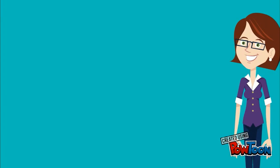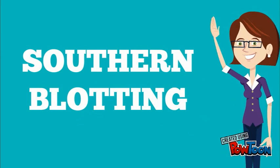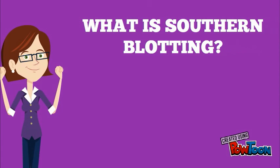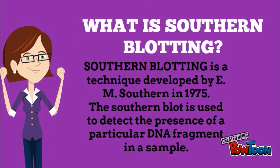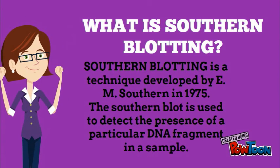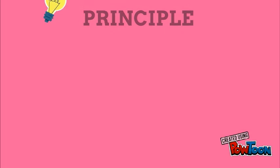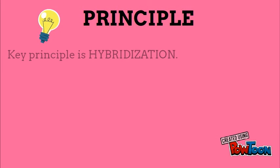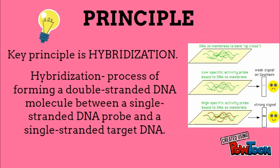Hello everyone. The topic that we are going to discuss today is Southern blotting. Southern blotting is a technique developed by E.M. Southern in 1975. This is a technique to find out the specific DNA fragment in a sample. The principle of this technique is hybridization. Hybridization is a procedure of finding out a specific DNA molecule by using a complementary strand or complementary DNA probe that will bind to the sequence and form a hybrid.